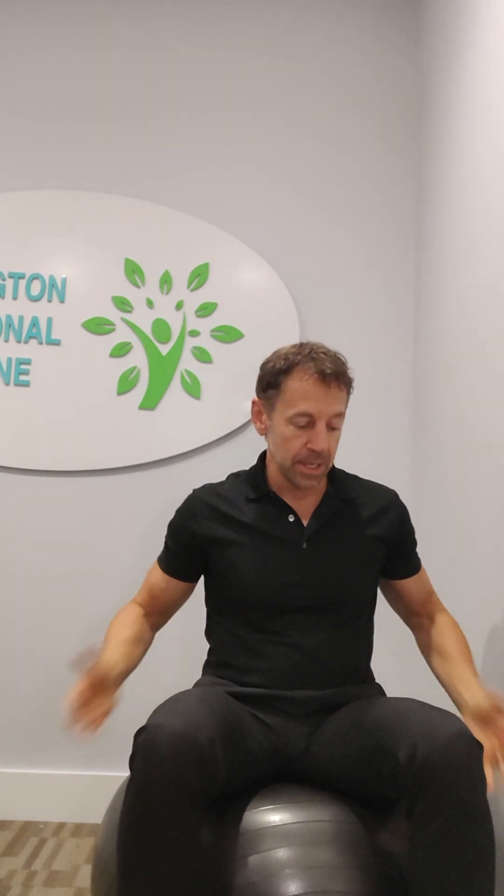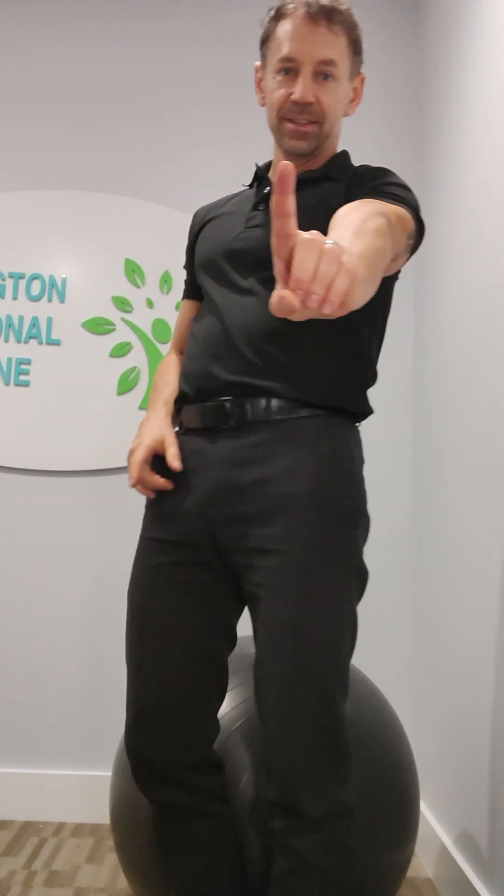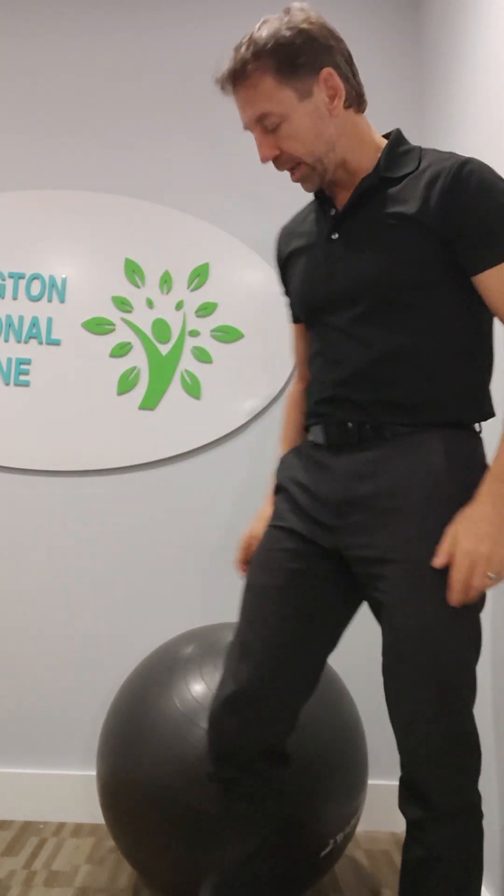Hi, Dr. Bradshaw here. Alright, Functional Medicine patients, we're going to be working on strengthening our thighs — what are called the quadriceps — and our back thighs, which are called the hamstrings, and our glute muscles, which are called the butt muscles, all in one exercise. This is called ball squats.